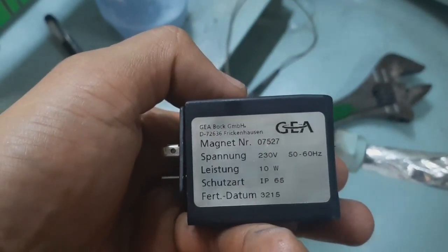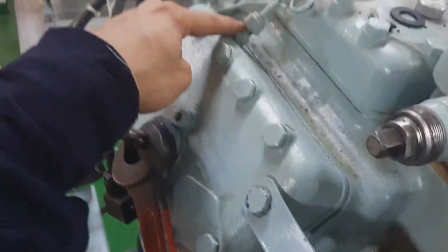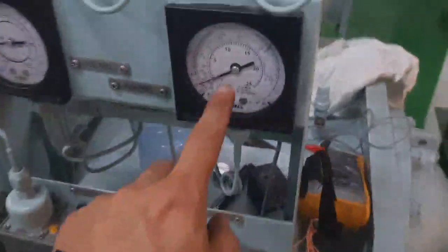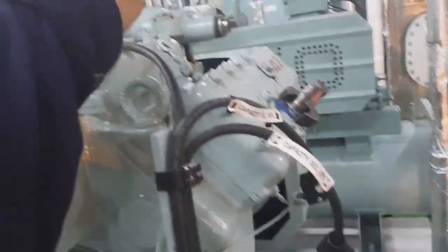This is the solenoid coil. As you can see, we have voltage on it, which means it is activated. If it is activated, it is in load mode. This is the design of this system.